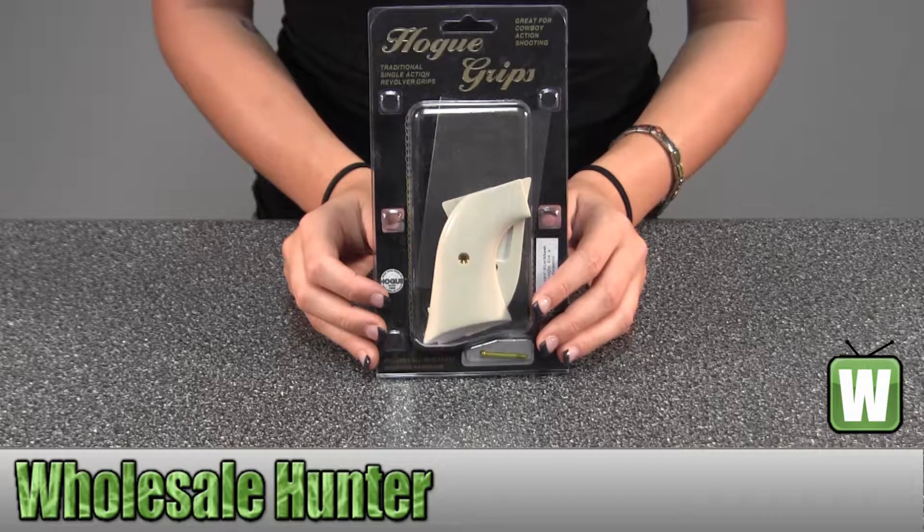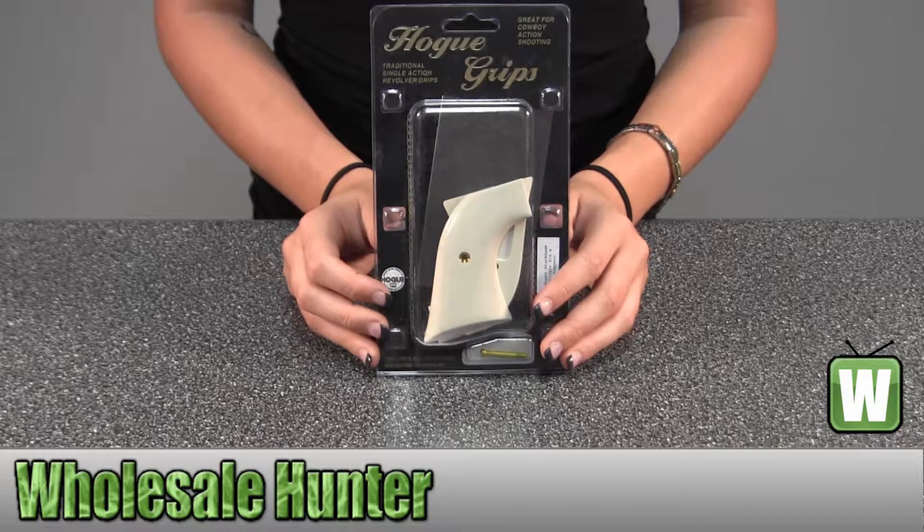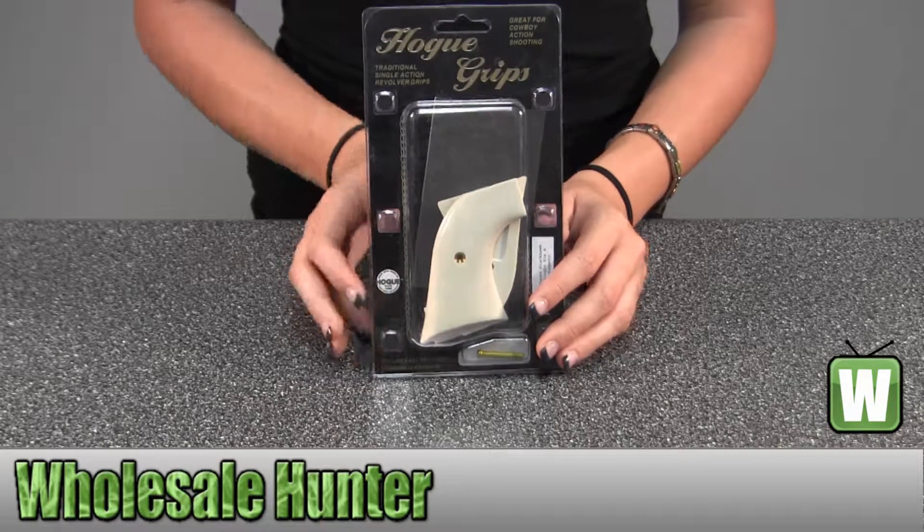Hello, this is an unpacking video from manufacturer number 83570. This is by Hogue. This is a Ruger Blackhawk Quero Ivory Polymer Cowboy Panel. I'm going to take this out of the package here for you so you can get a better look.